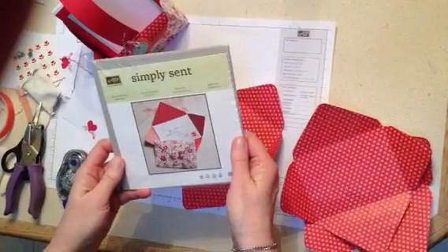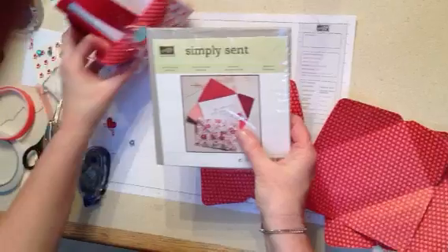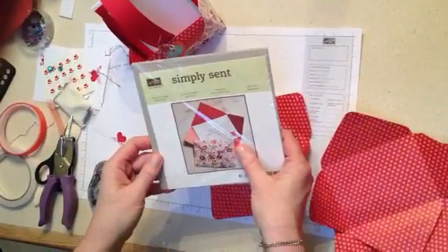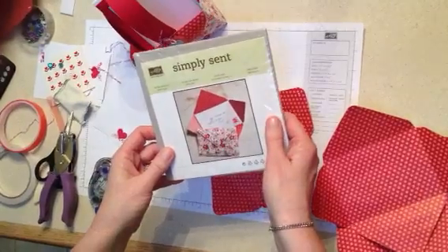Good morning, stampers. I'm going to show you how to make the Simply Sent basket that I've created out of all the note cards that come in the Sealed with Love kit. I'm Julie with Thoughts at Stick, and I'm glad you're here today. We're going to go ahead and get started.